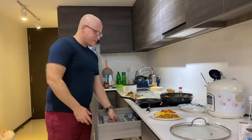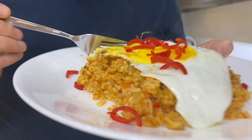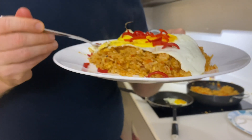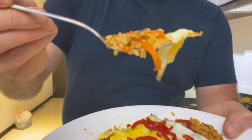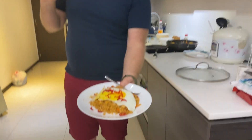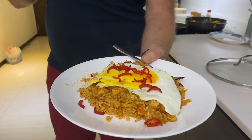Let me taste that. Wow, it's really, really nice. You're not allowed to praise yourself these days, but it really is so nice. Perfect taste — spicy, but that's how it should be. This is my first time making egg fried rice, but I think it came out really, really nice. Bon appétit.